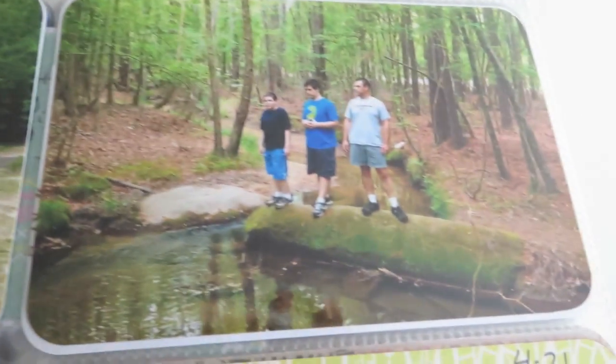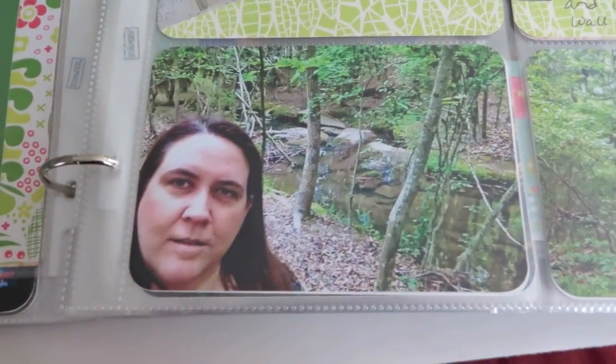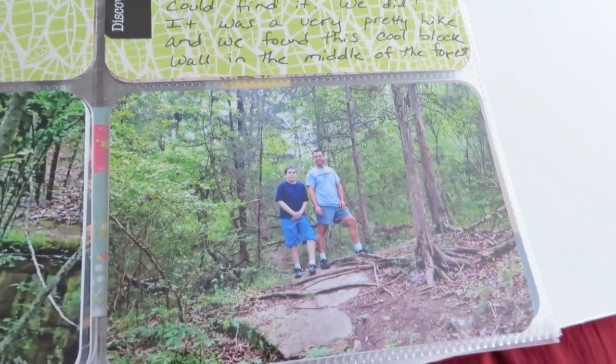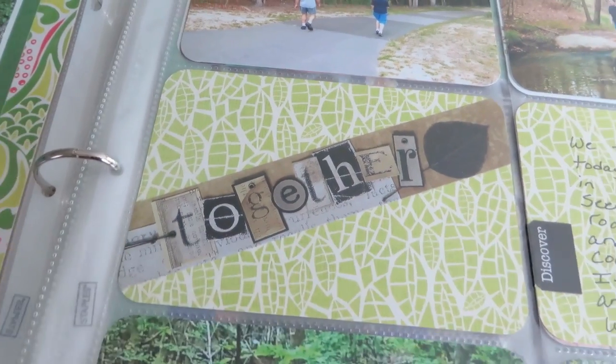And then there's just another layout of that same day — just my husband and son walking. Three boys, pondering — proof that I was there. And my husband and youngest son again. And this is just an old Pebbles ink label.